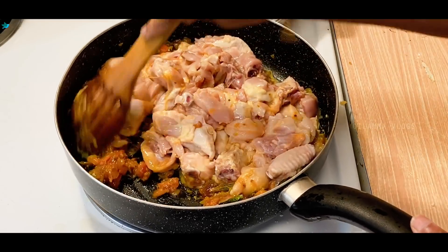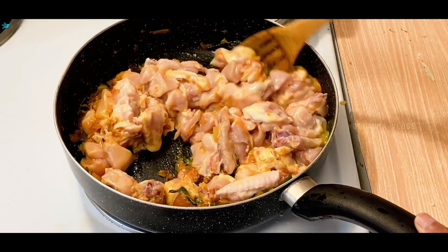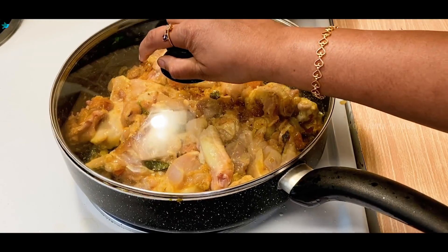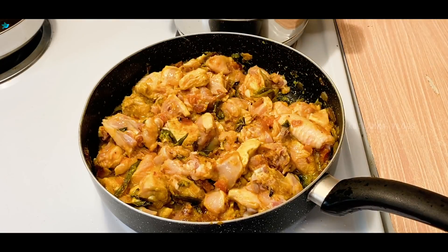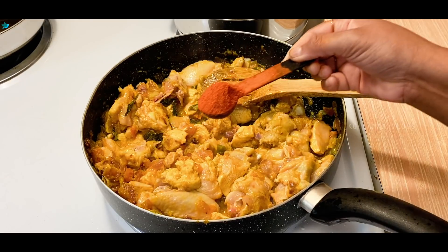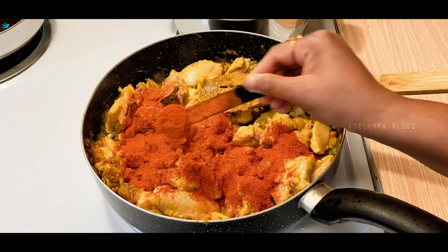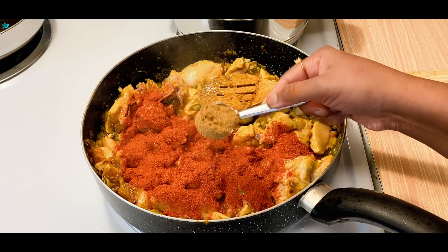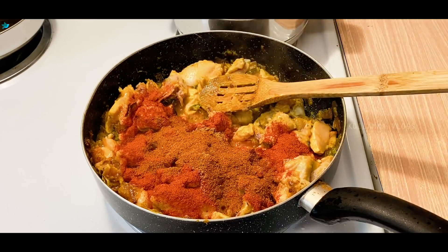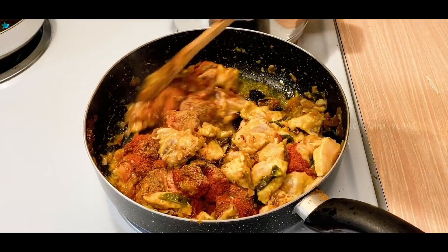I will mix the chicken in a little bit. I will add 2 tbsp of spinach powder. Then I will mix the chicken with 2 tbsp of coriander powder. Add 2 tbsp chicken masala and mix the chicken with the chicken pieces.